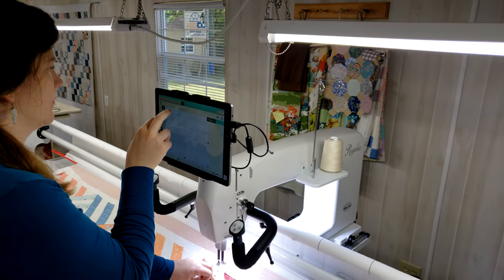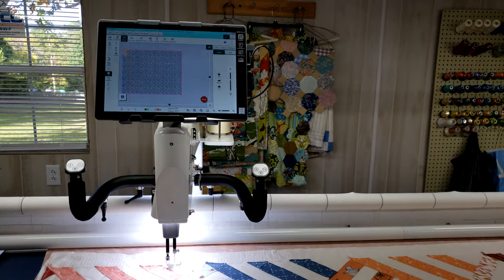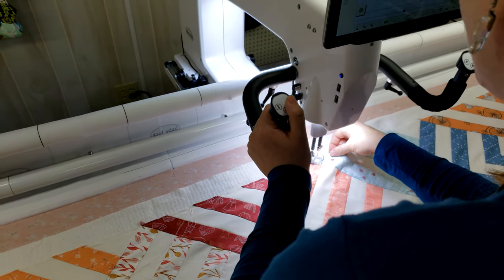If you have a long arm or are considering a long arm and you're considering Pro Stitcher — that's the computerized quilting system — this is the absolute very first place you'd want to start: doing an edge to edge design. I'm going to be using Pro Stitcher, which is by and away my favorite computerized quilting system. There are definitely others out there on the market, but I find this to be both the most powerful and user friendly. I've been quilting for a decade, done hundreds of quilts, and this is by and away my favorite system.